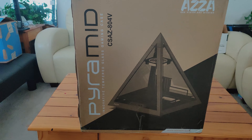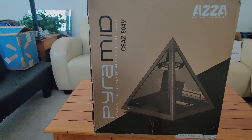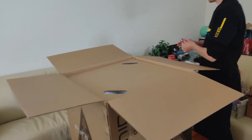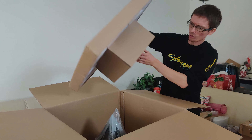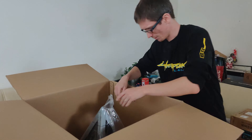The case is called Pyramid — an innovative tempered glass gaming case. I mean, it doesn't have to be gaming; it's a nice, unique case. Look at this. Nice. Wow.